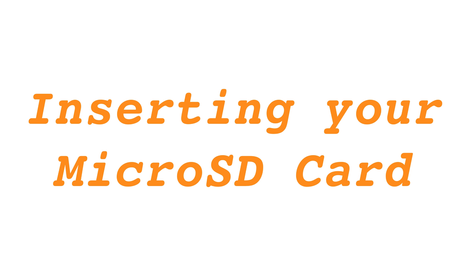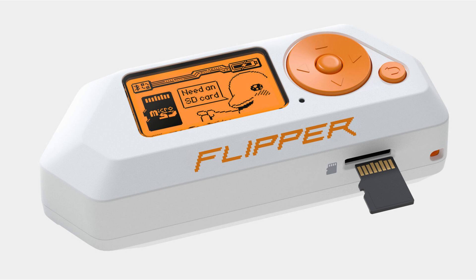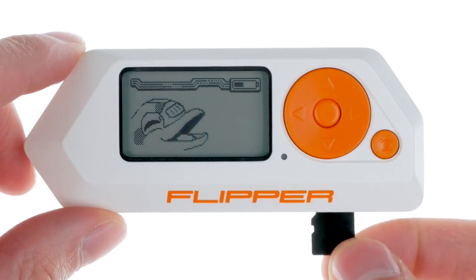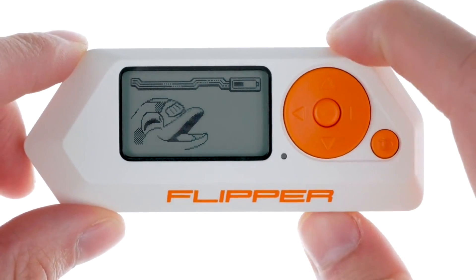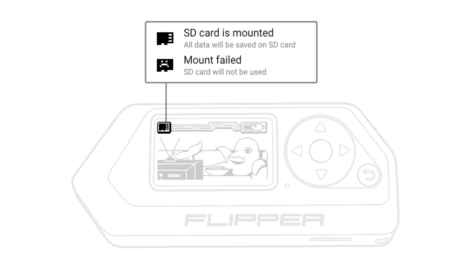Inserting your microSD card: find the microSD card slot at the bottom of your Flipper Zero. Hold the microSD card with the pins facing up and gently push it into the slot until it clicks. Then check if your Flipper Zero recognises the microSD card.